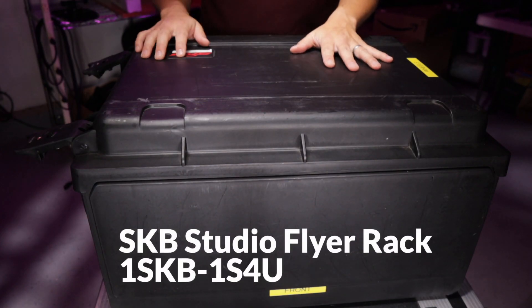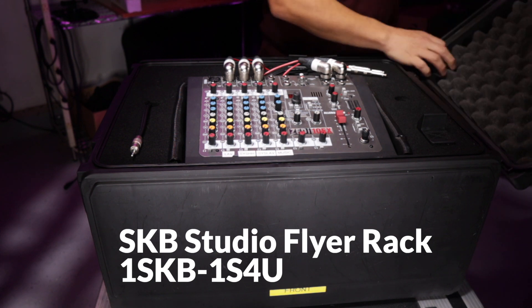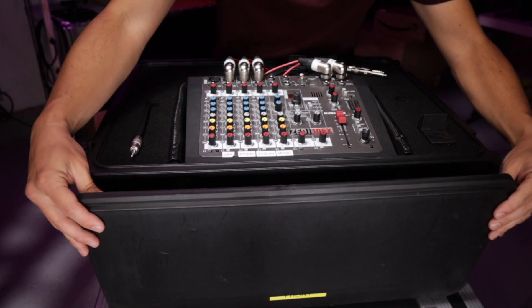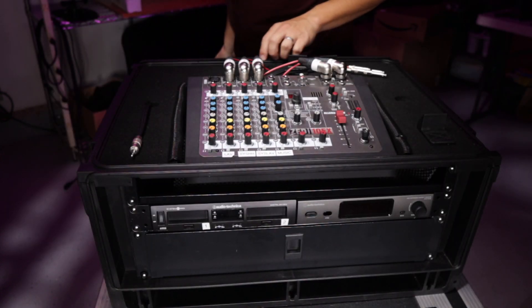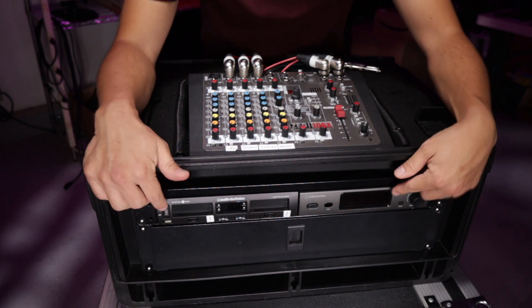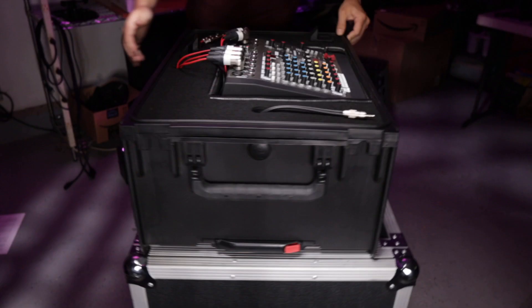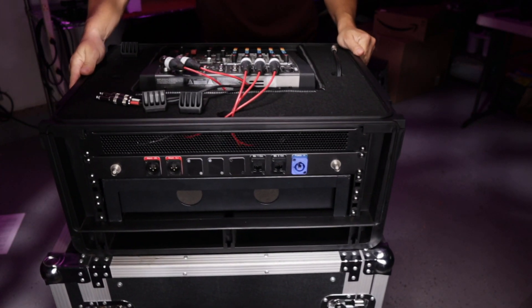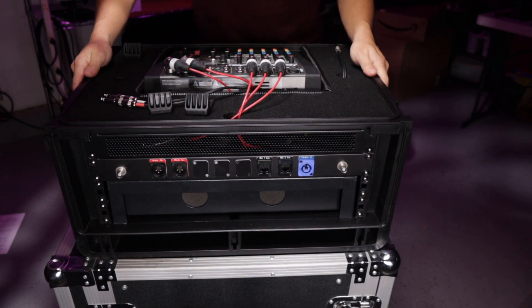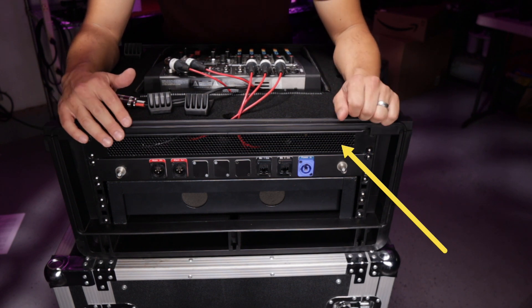Starting with the case — this is a 4U Studio Rack Flyer from SKB. The 4U means it has four rack spaces, and this is on both sides of the case. I still filled it pretty considerably with two microphone receivers, a 2U drawer, and an input-output panel. I still had one space available, but there wasn't anything that would fit there, so I just covered it with this vented cover.